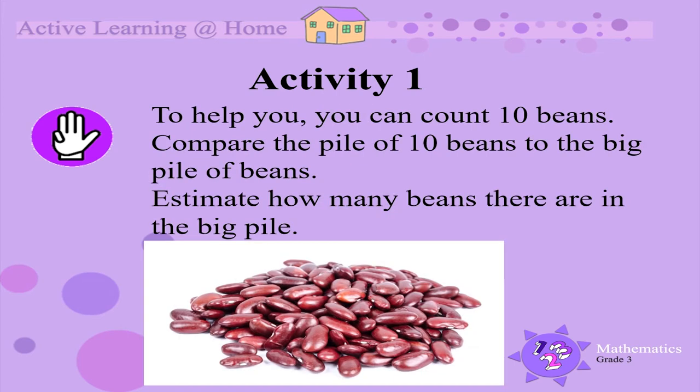If you find it difficult to estimate how many beans there are, to help you, you can take out 10 beans. Have a look at the pile of 10 beans that you have made and compare it to the pile of all the beans that are left. This should help you guess how many beans there are in the bigger pile.